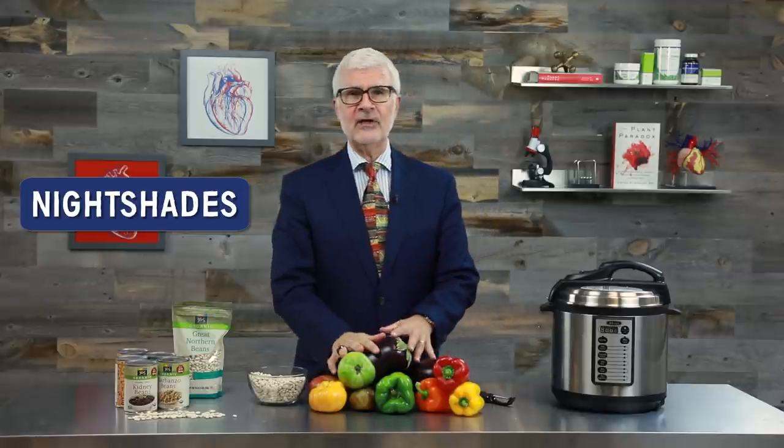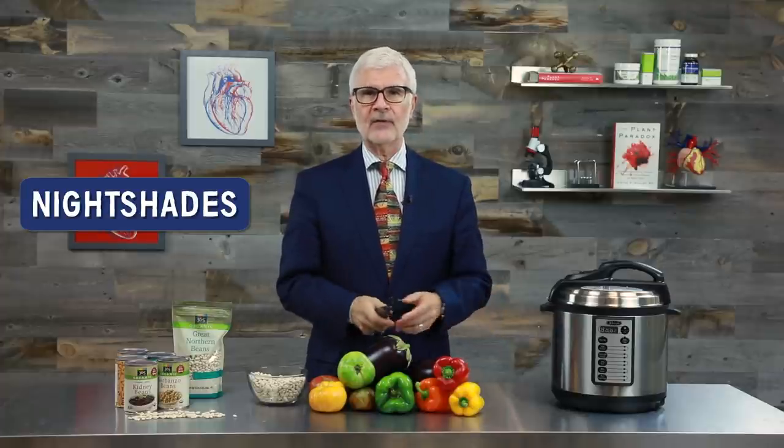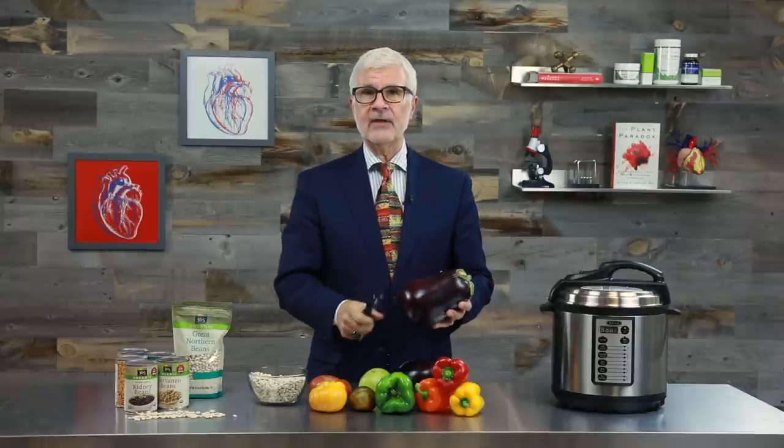Now let's move on to the nightshades. For nightshades, step one is peeling and deseeding them. I'm not going to get into the how-to for every single nightshade, but let's talk about the three most common. For eggplant, peel it with a vegetable peeler — there are serrated vegetable peelers now that are just fantastic. Then cut it in half and scoop out the seeds with a spoon.